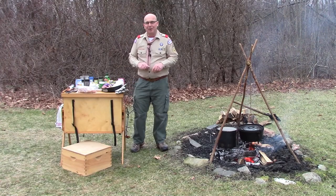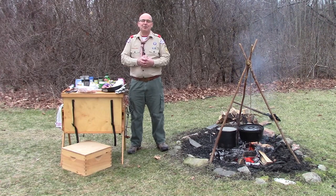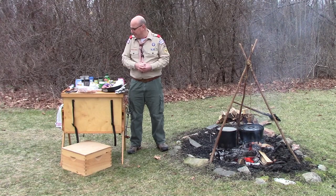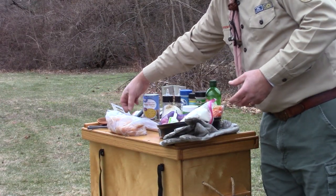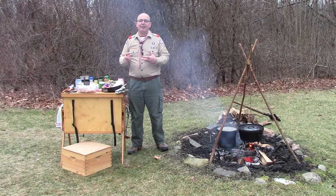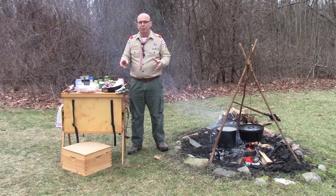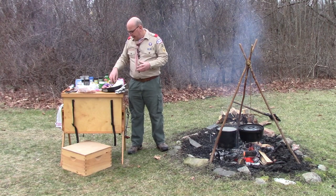Our ingredients for our chicken stew, of course, include chicken. I went to the grocery store and I shopped for boneless chicken — I ended up with chicken tenders, which were actually cheaper per pound than the thighs. I have just over two pounds of chicken, cut at home into bite-sized chunks so I don't have to deal with raw chicken at the campsite. We're going to have some onion and some potatoes.